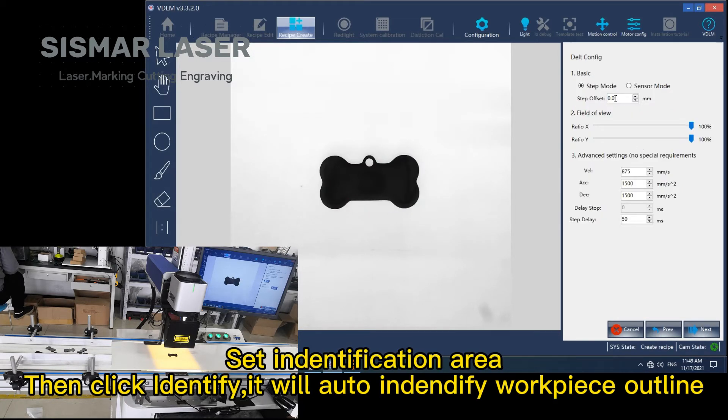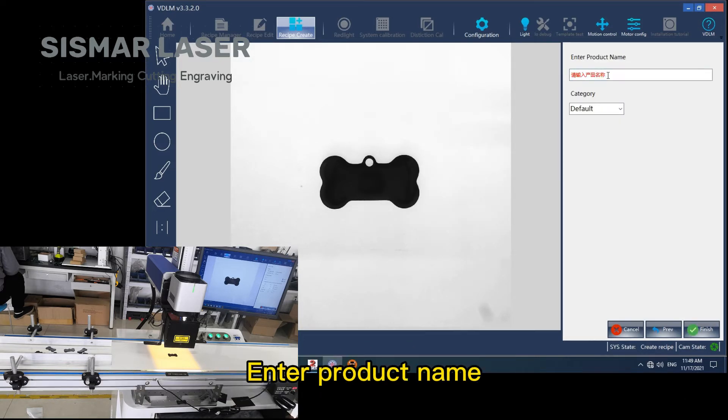Set the identification area, then click identify. It will auto-identify the workpiece outline. Enter the product name.